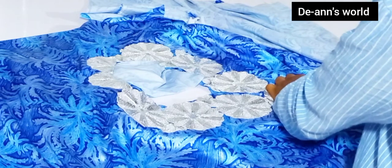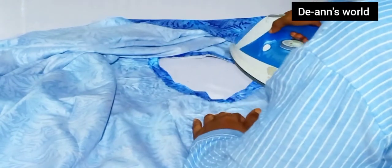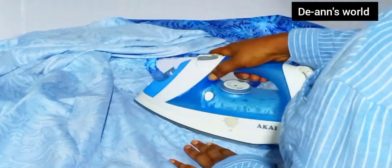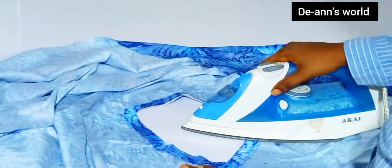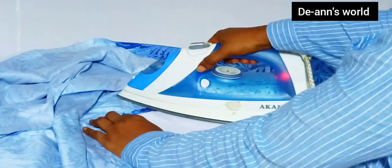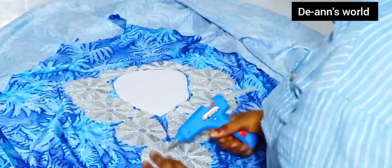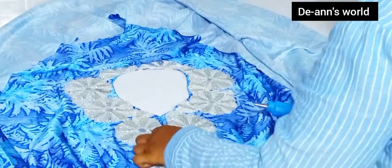After removing the stones I'll flip it over and iron it out. Depending on the kind of iron you are using, you need to keep pressing until the glue sticks on the fabric. I pressed mine for about 15 to 20 minutes before the glue stuck. If you have a very hot iron it will take less than 10 minutes. After it's stuck I removed my pins and now I'm applying the stones back from where I took them.